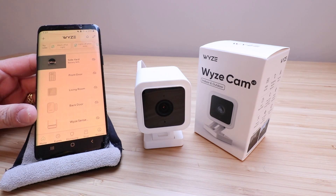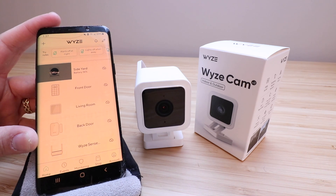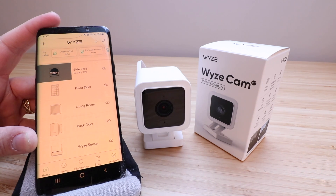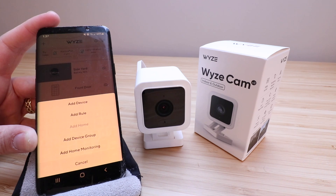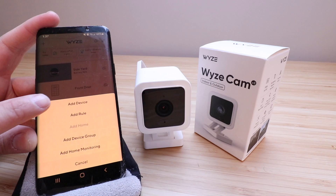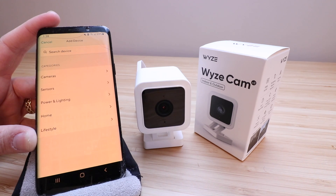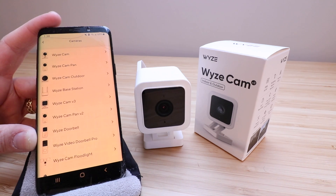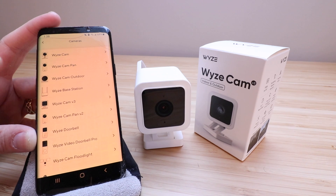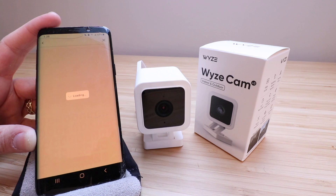In order to get this set up, the very first thing you need to do is download the Wyze app. We've got the Wyze app open right here. Once you've got the Wyze app downloaded and set up a username and password, go up to the upper left-hand corner and click on the plus symbol. Then click on add a device — we've got options for camera, sensors, power, and lighting. We're setting up a camera, and we are setting up the Wyze Cam V3.